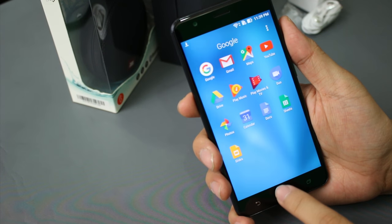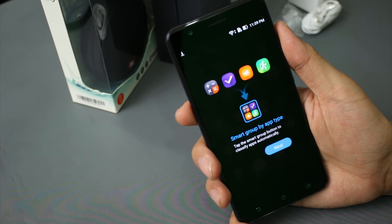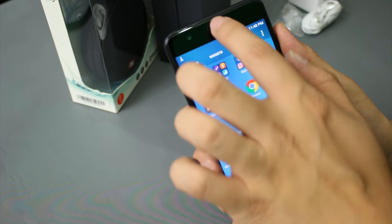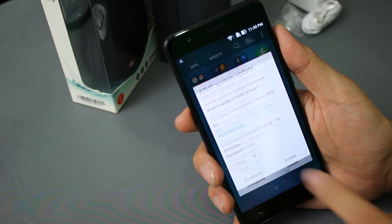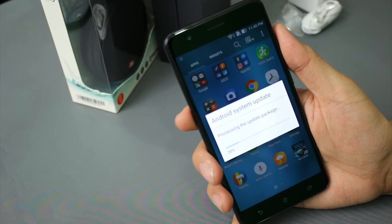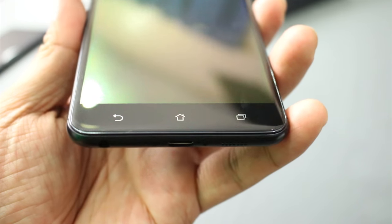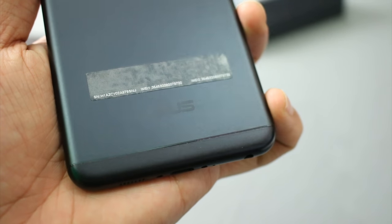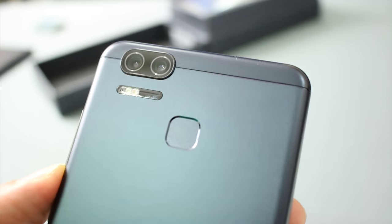When you get the retail version of the device, it is already upgraded to Nougat, but what we have right here is still at Marshmallow. I believe that's one of the reasons why they postponed the launch of the Zenfone 3 Zoom — because they needed to upgrade everything to Nougat. Don't get me wrong, that's just a hunch. It comes in three colors: navy black, glacier silver, and rose gold — but what we got here is the navy black. When there's light, it would sort of look like dark blue, but it's navy black.